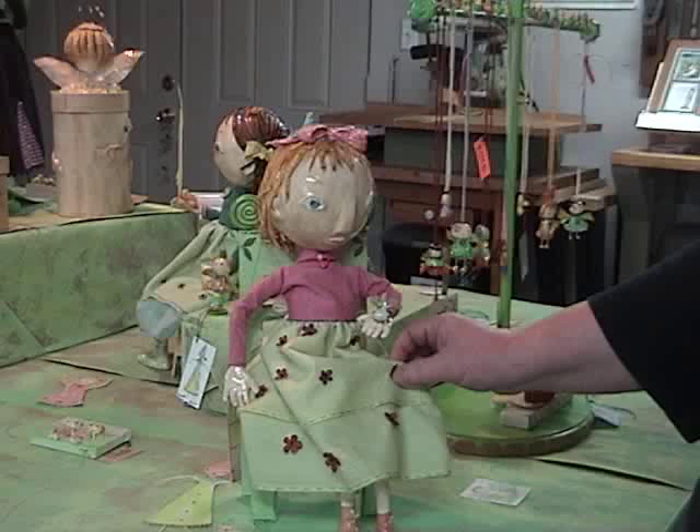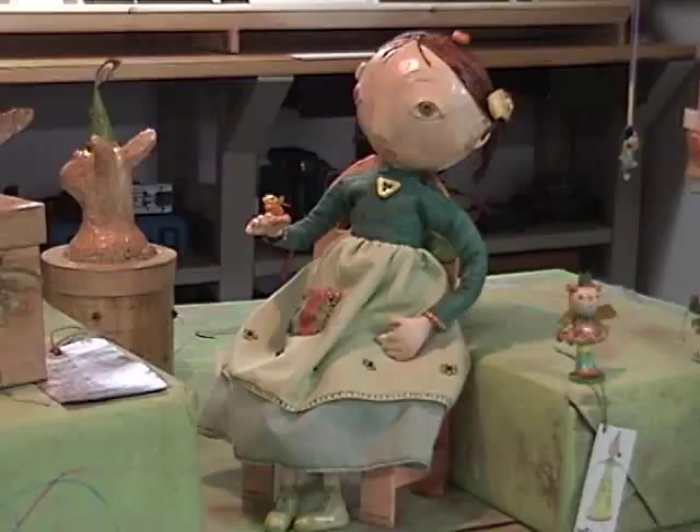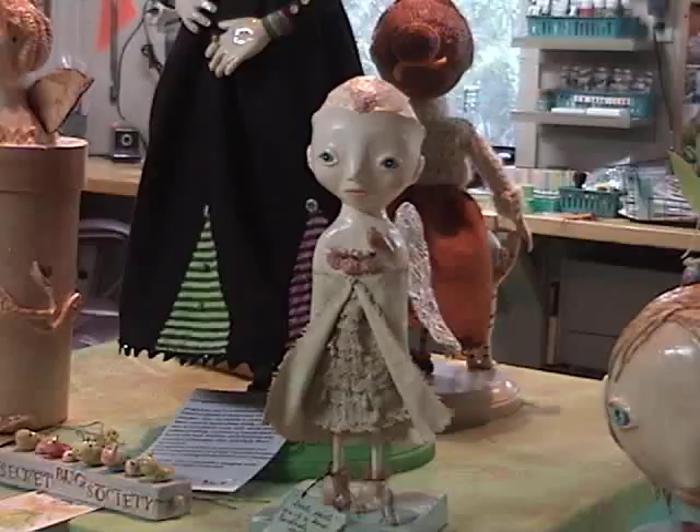The furniture's made out of the old-fashioned paper mache, where you just layer on paper. They're all different. I tried to make them look sort of like the old-fashioned Mexican style. If done right, it's so strong that it's been used to make boats. It's very strong.